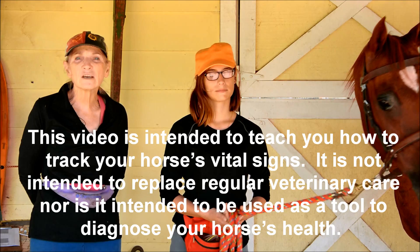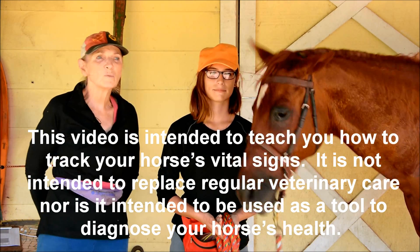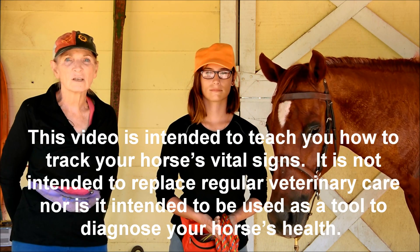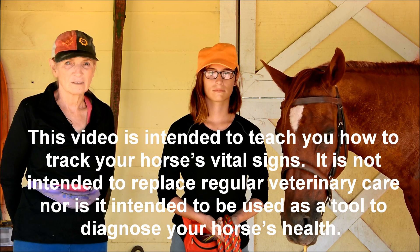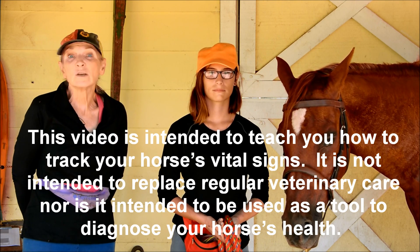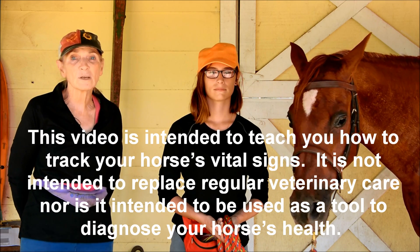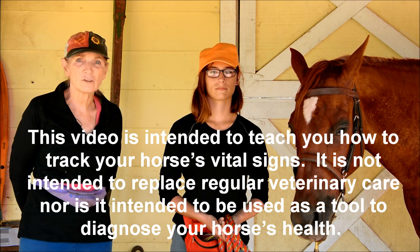Most of us don't even think about our horse's vital signs until our horse is sick, and then when we try to do it, it's a scary situation — they're sick already and probably not going to be very compliant. So we ask a vet to do it, but by that time we've called a vet out, it hardly makes a whole lot of difference. So we're going to show you how to do your health check yourself.